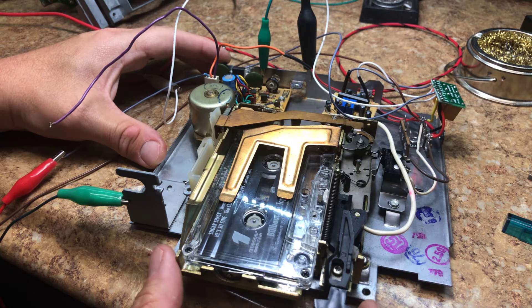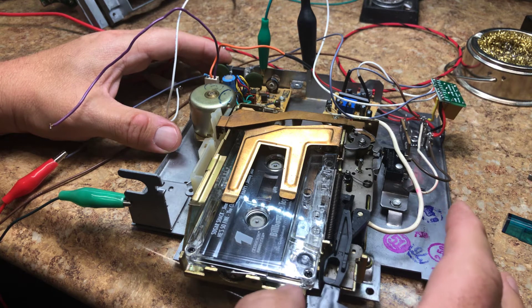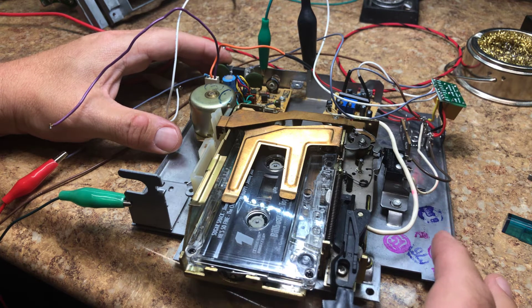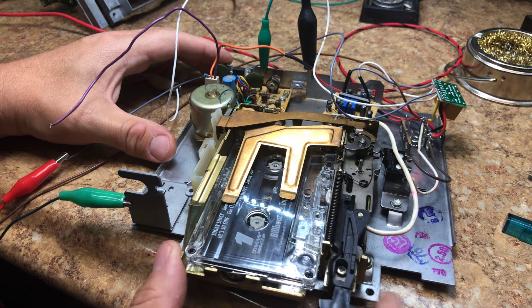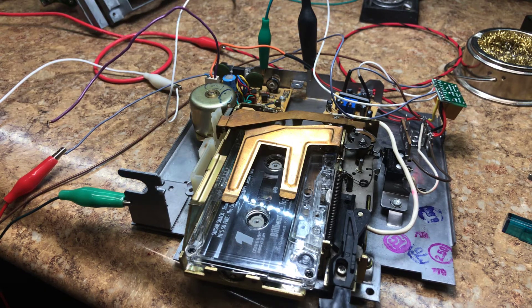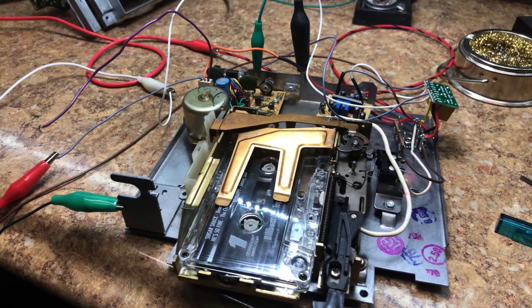The rewind function works. Fast forward also works. So all of that works, and now we're going to do the eject.